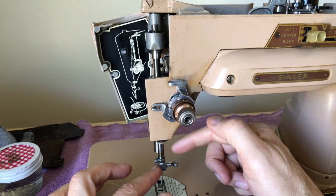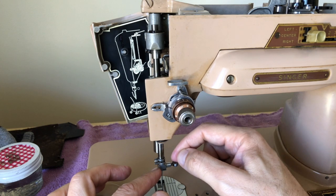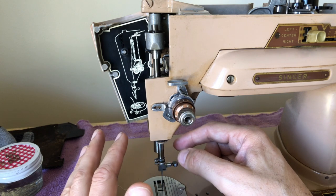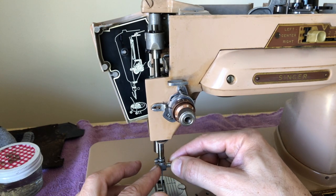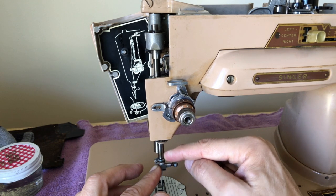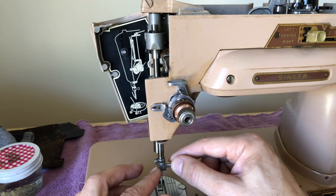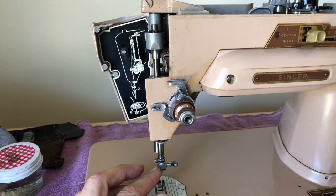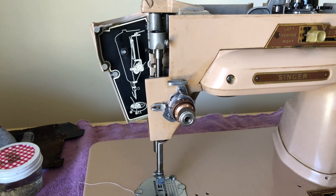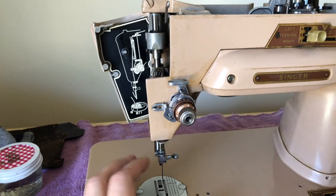Other zigzag machines that can be notorious for getting frozen in the zigzag are the Italian Necchis, which are some of the finest zigzaggers ever made — marvels of engineering for their time. Although the mechanism they use is different than this one, you still might have to gently and patiently coax it back to zigzag. It went back to the center there — it's not ready yet, not totally, but it's getting there.